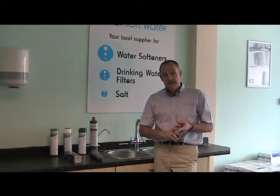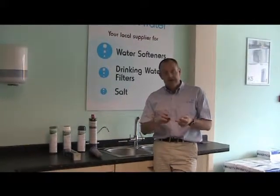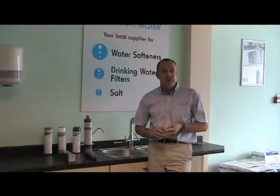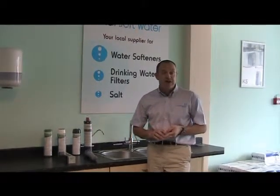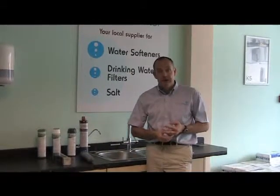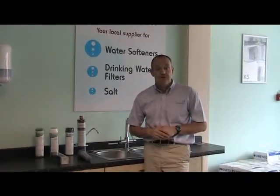They will tend to be what we call taste and odour filters, invariably based on carbon; scale reducing filters, like the cartridges you get in the jug, only they're inline when they come out of the tap; and what I would class as a drinking water purifier. I just want to run you through the three different types that we've got here in the shop.